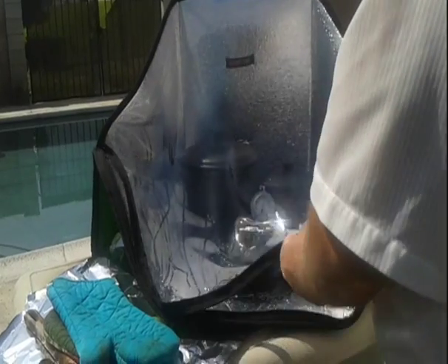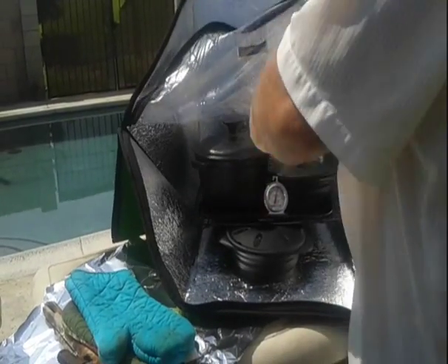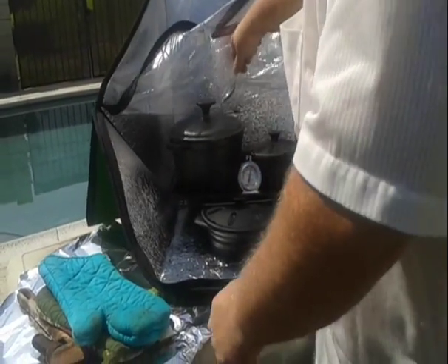Okay, here we are. We got the solar flare cooker — Sun Flare. Sun Flare. Kind of sounds like solar flare, doesn't it?